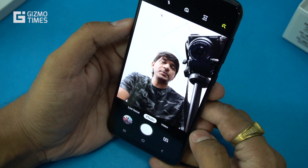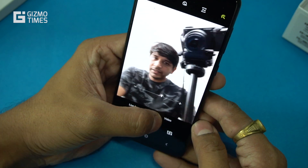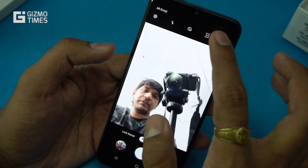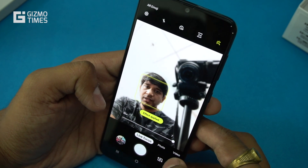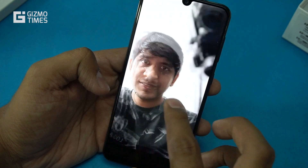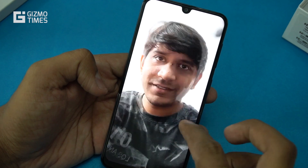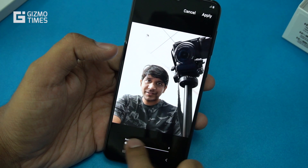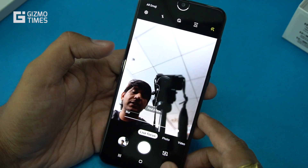Switching to the front-facing camera, the exposure appears a bit strong in the current indoor lighting. Reducing exposure would affect facial lighting as well. Live Focus is available on the front camera too — in a selfie test with Live Focus, the face is well in focus while the background is nicely blurred, though there's a slight edge issue around the hair. Background blur level can also be adjusted after capture.